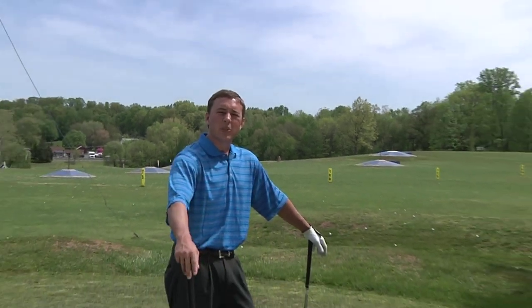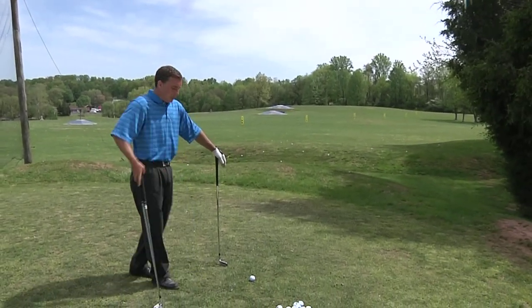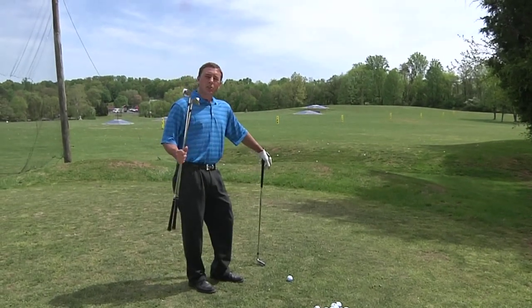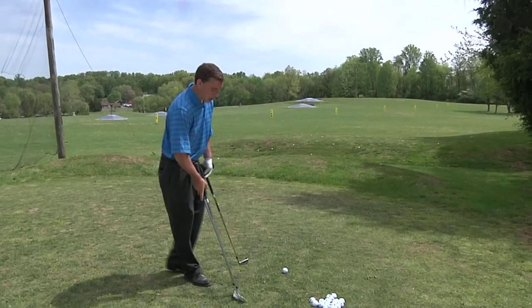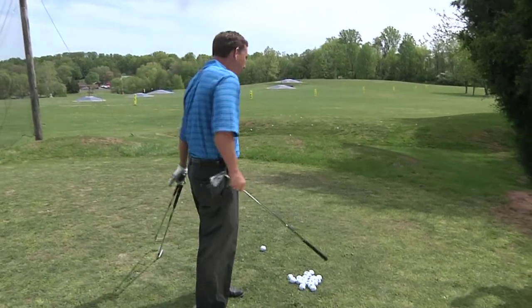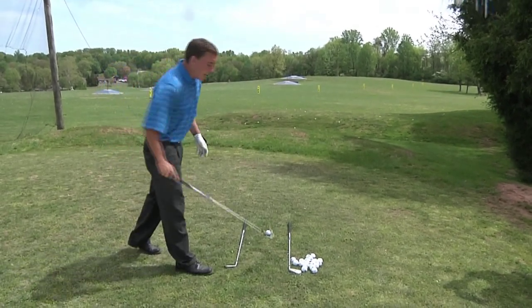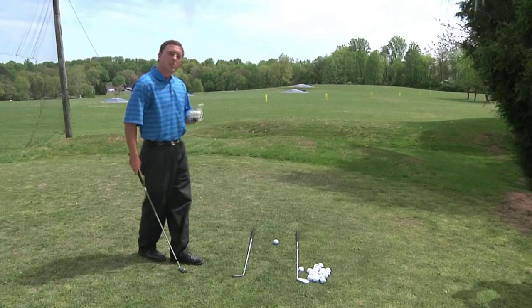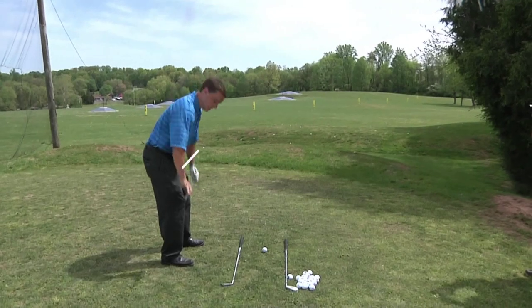For our second point today, we're going to be covering what has become an epidemic among amateur golfers, which is improper alignment. We're going to show you a method to help you practice properly and get your alignment more effective during the golf swing. There are many practice tools out there you can purchase, but one easy method is just using two clubs in your golf bag that you aren't using during your range session. What we're going to do is take these two clubs and lay them parallel to each other with our target in the middle of the clubs. As we're practicing and striking golf balls, the one thing we want to make sure we're paying attention to is that our body lines — which is our shoulders, hips, knees, and feet — are parallel to this bottom shaft.